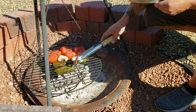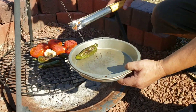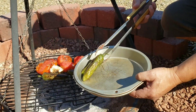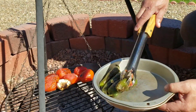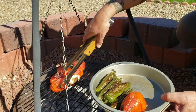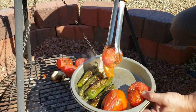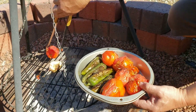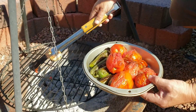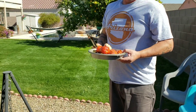Looks like the jalapeños, the garlic, and the tomatoes are ready to go so we'll get them pulled off. As you can see, they smell great — you can smell that smokiness and char from the jalapeños and also from the tomatoes. Look how soft they look. They smell great. We'll get these off.